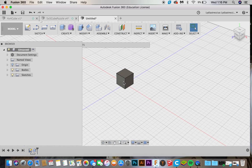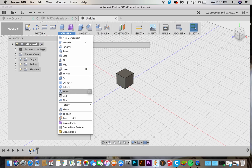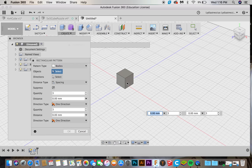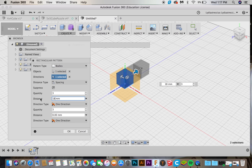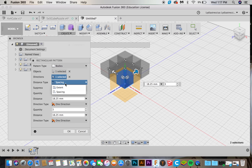Now comes the fun part. Go over to Create and go down to Pattern. You want to make sure this is set to Bodies, click one body, and then click a direction. Click the bottom part and you can do a 5x5, 6x6, or 3x3. Let's just do a 3x3. We had an 18 millimeter cube and we want it 0.25 millimeters away, so we're going to do 18.25. Do the same thing for the other direction — it's already set to 3, so put in 18.25. Whatever your cube dimension is, add 0.25 millimeters and that is what you put in here.